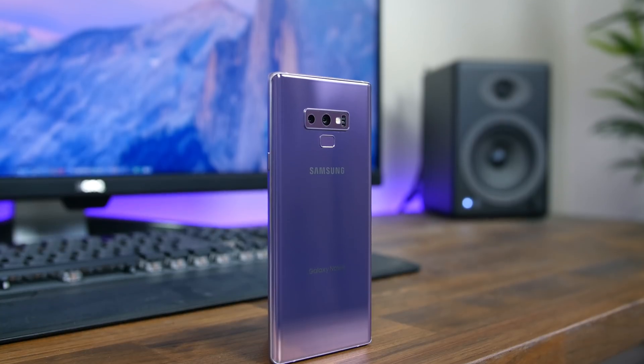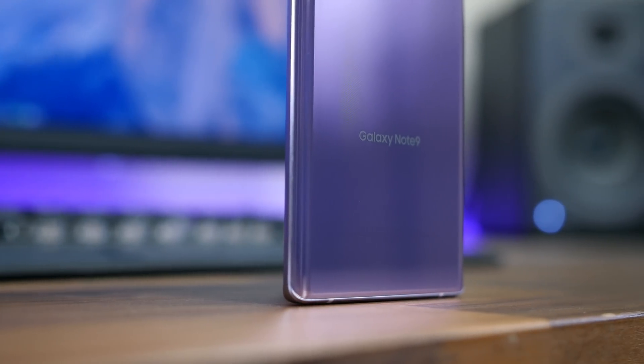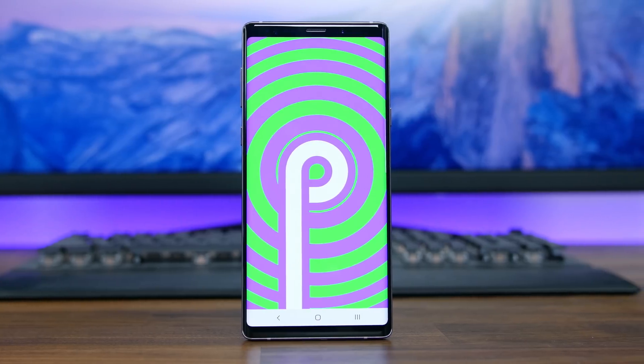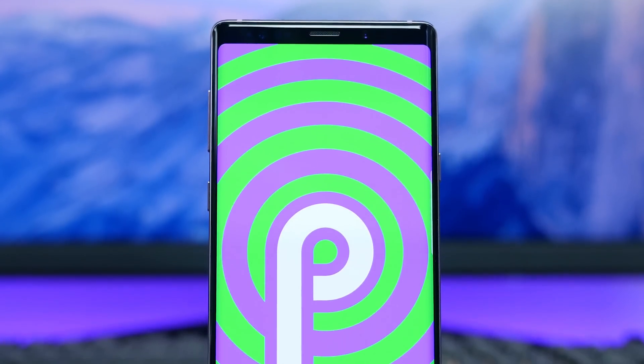The Android 9.0 Pie update with Samsung's new One UI has officially made its way to the Galaxy Note 9. If you've watched our video going over Samsung One UI on the Galaxy S9 Plus, this video is going to be very similar, but there are a few new features included here. So let's get started.